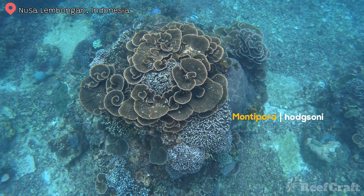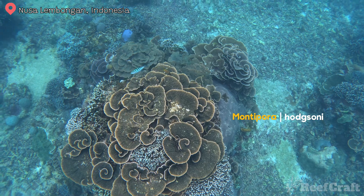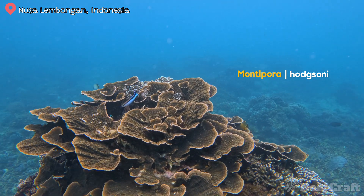This species right here is another scrolling or whirling type of Montipora — it's Montipora hodgsoni. The colony is covered in ridges and bumps, and these are pretty irregular except they do run perpendicular to the edge of the colony.